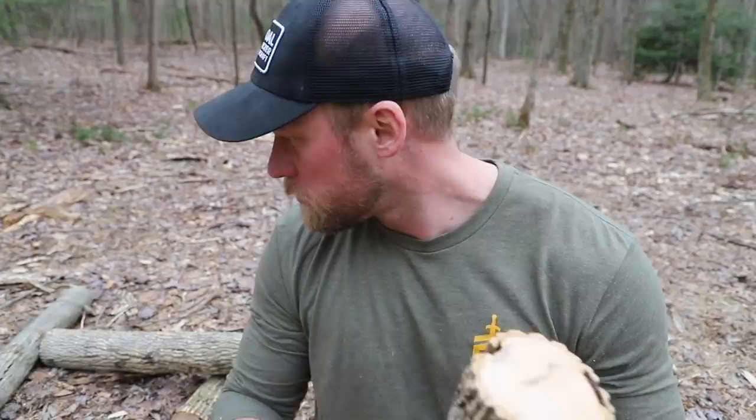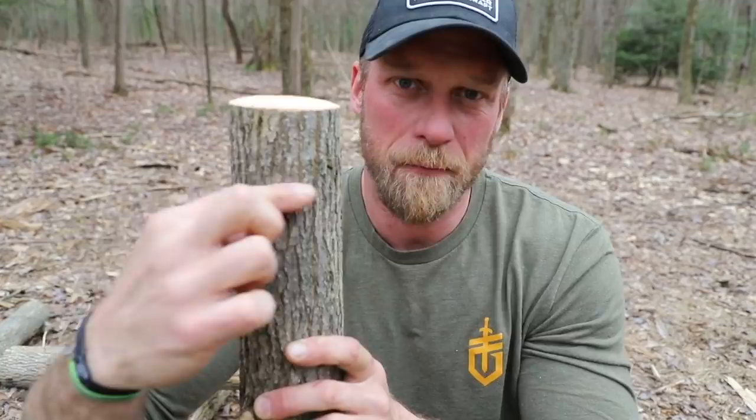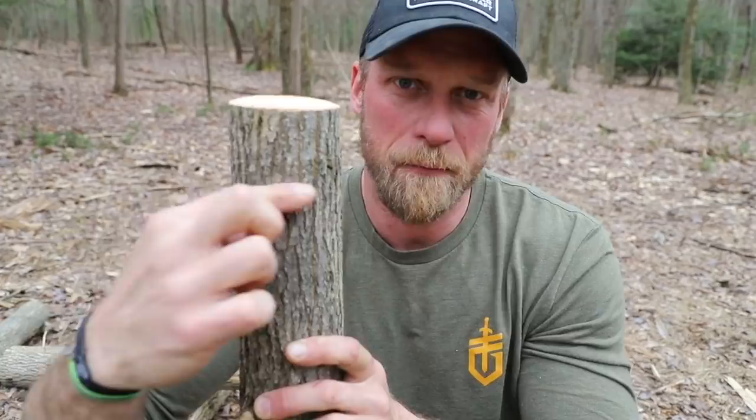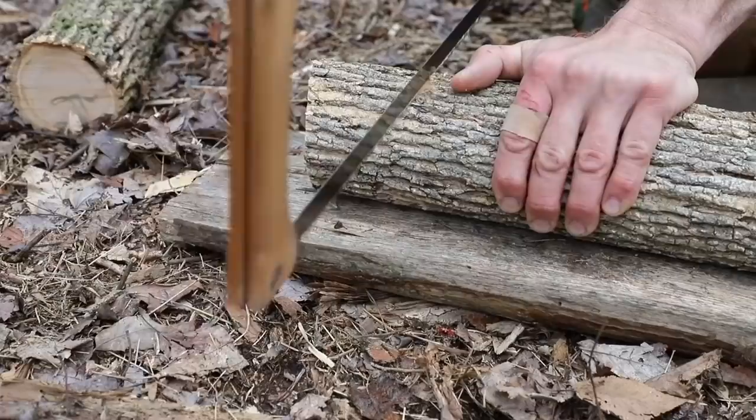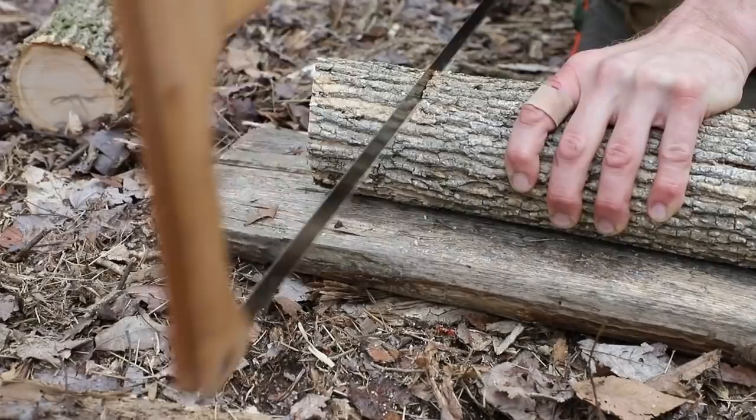Now we're going to decide what end we want down. In my case this end has a little more knot, so we're going to put this down on the ground, and this end right here we're going to cut a seven notch. This seven notch is going to be part of the friction fit, so it's important that every one of the four legs has very similar notches. Try to keep them as even as possible. The straight part of the seven notch is going to be towards the top, and then it's going to taper out towards the bottom of the leg. It's important — if you put that in backwards you've ruined your entire leg. So what I'm going to do is begin my cut, make sure it's nice and straight. This is the top of the leg, so I'm going to take my time and make a nice, straight, clean cut.